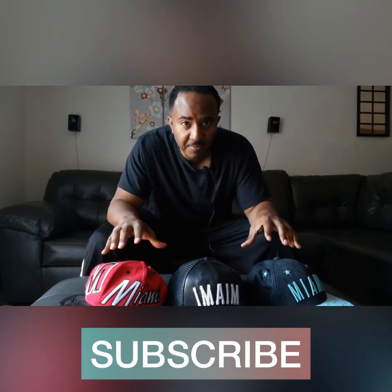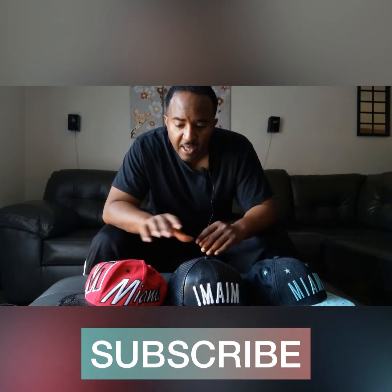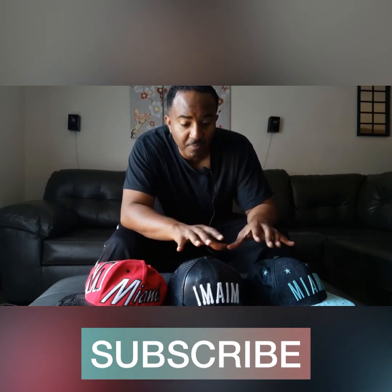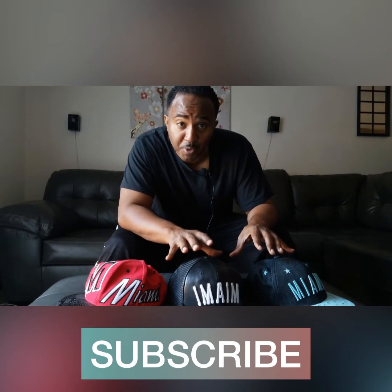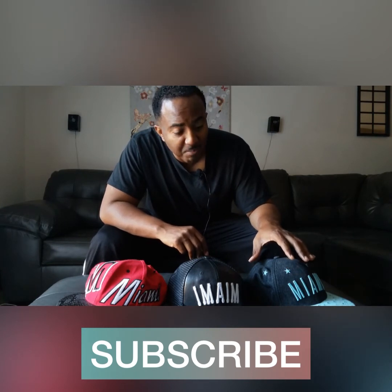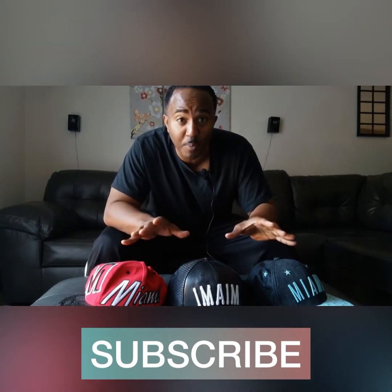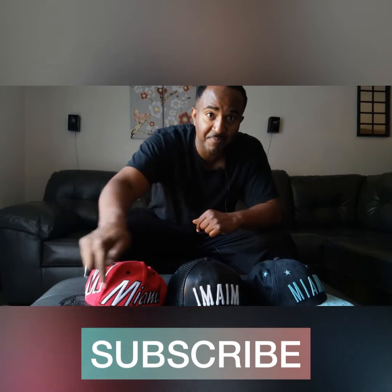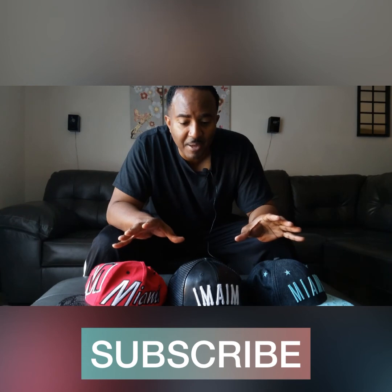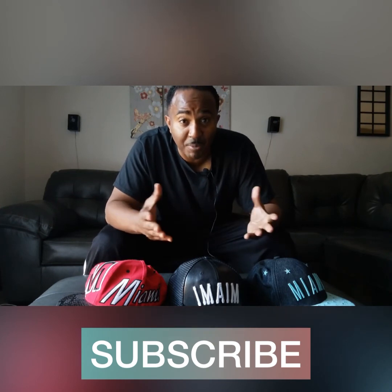These three hats have three different meanings. This hat represents me as the family man — husband and father. This hat represents me as the musician, producer, singer, songwriter, and street promoter. This hat represents me as a filmmaker — feature films and vlogging. These hats also represent where I'm from: Miami. The cliché is you're a jack of all trades, but somehow I managed to master all three. I'm Bobby Washington and these are my vlogs.